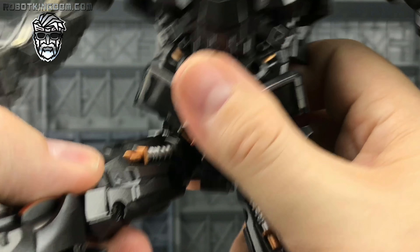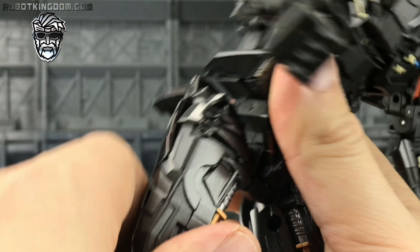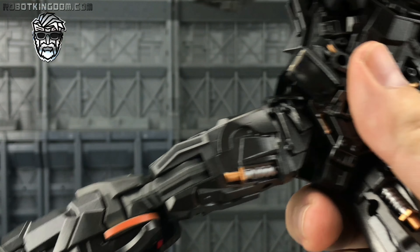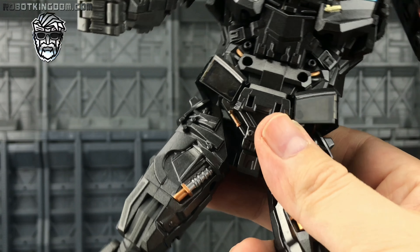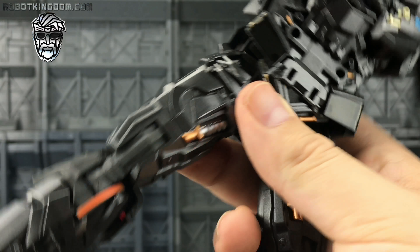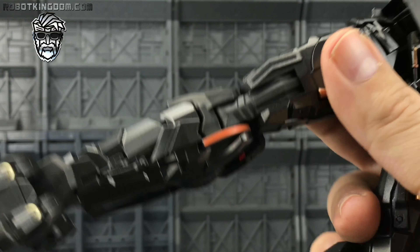We can come forwards this much, go backwards using this hip skirt, and this spring-loaded thigh lets us go all the way back. We can go out to the side — not a great range of motion but it still goes out. We do get an upper thigh rotation. The only thing I think this is really lacking is ratchet joints — these are all friction joints. I know it's because there's a lot of folding as part of the transformation, so it must have been easier to incorporate friction joints rather than ratchets. At the end of the day it looks incredible, so I will let that slip.